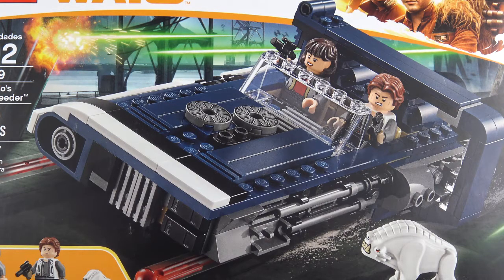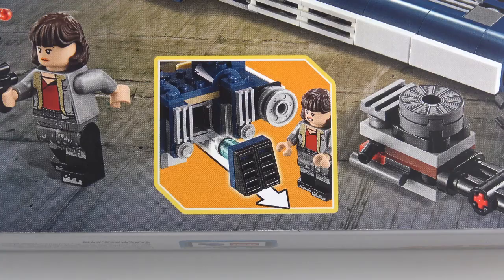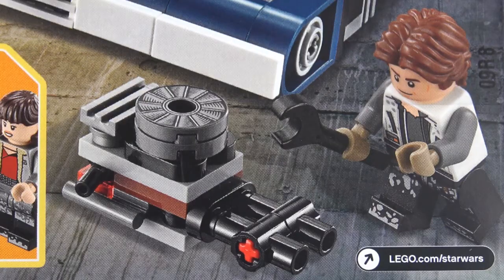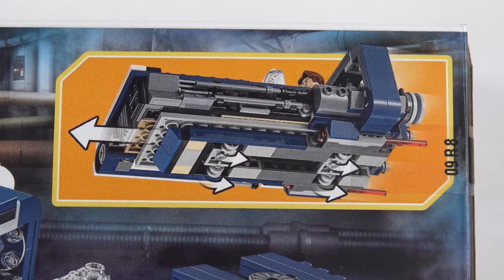We've also got this very cool hot rod style land speeder which seats two minifigures. The back of the box gives us a little bit more detail about the set. We've got a hidden storage compartment for secret cargo, a removable hood so we can get to the engine, a pair of spring-loaded shooters which we'll demonstrate later in the video, and it looks like we've got a set of wheels underneath to help this thing glide along.